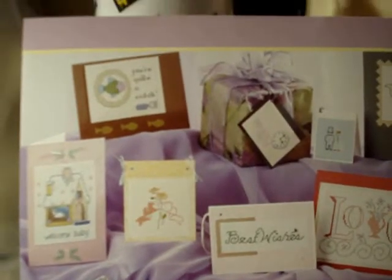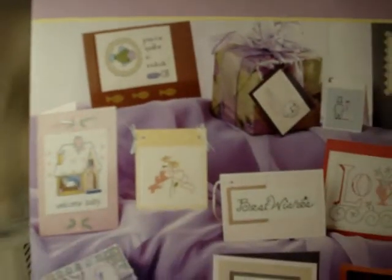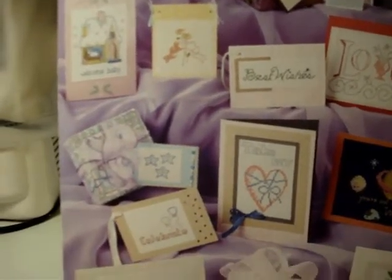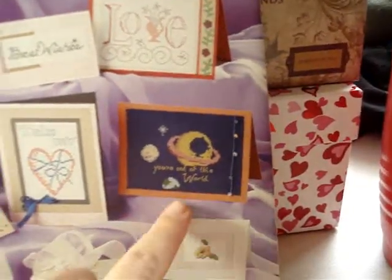The camera isn't wanting to focus very well — I cannot wait to get my new camera. Let's see: 'You're a Catch,' 'Welcome Baby,' 'I'm Gonna Celebrate.' Anyway, just some ideas for gift cards on that one. Love it — it's cute.